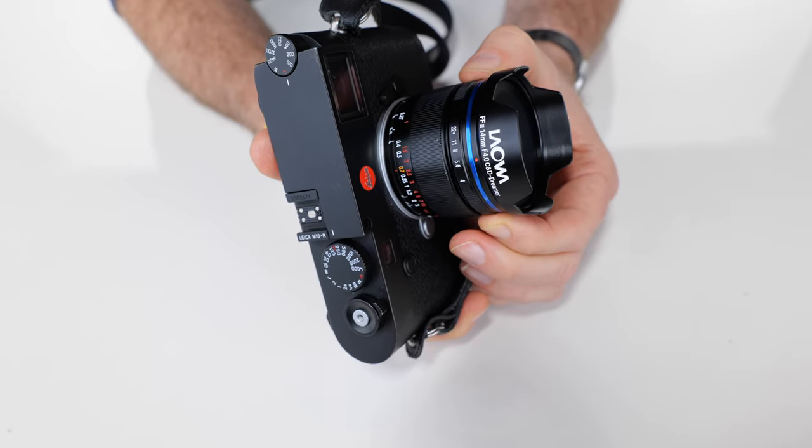At the traditional set-it-and-forget-it F8, everything from infinity down to 0.27 meters — just under a foot — will be in focus. And while I cannot compare the two optically, because I've never had the Tri-Elmar in hand, the use cases, visual vocabulary, and field of view for a lens this wide — call it 140 degrees —